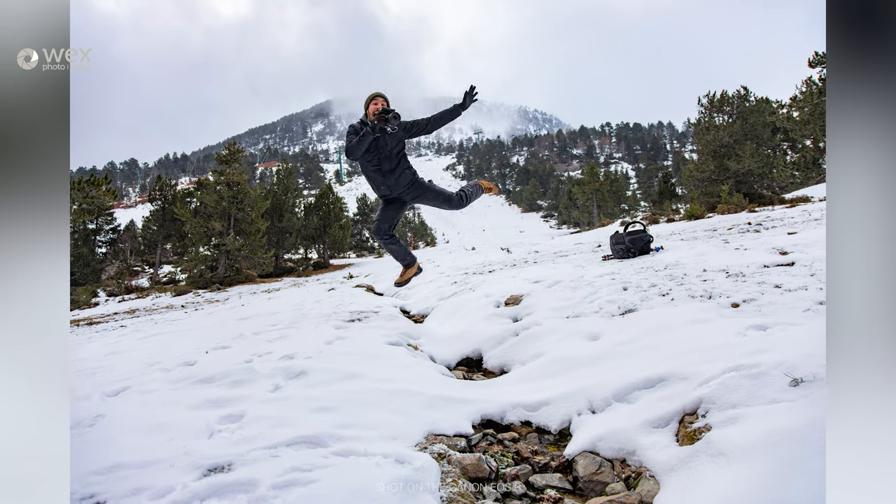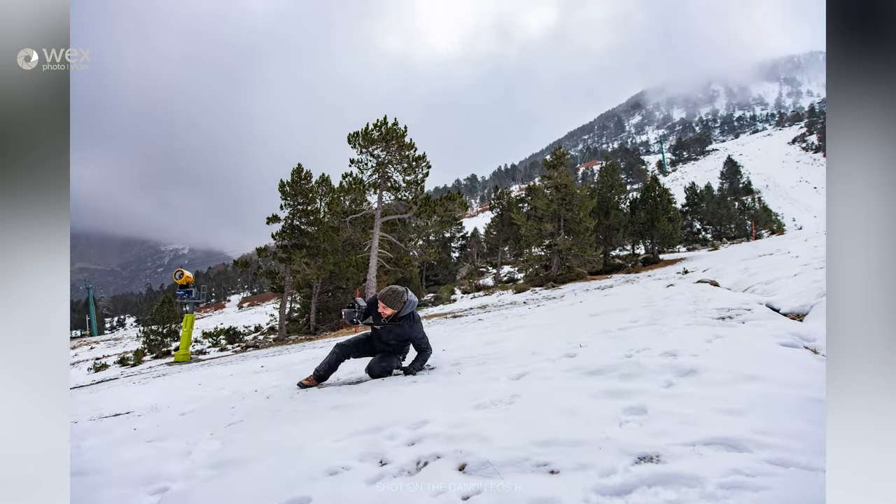Oh my God. There he is. Full action, Chris. I can't wait to pop that up on screen.